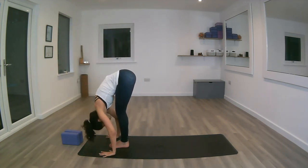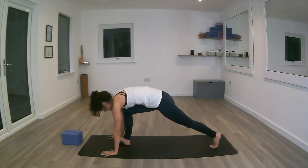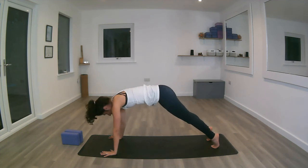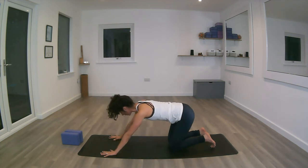Inhale, stepping back with the left foot. Exhale, both feet back, hips up into down dog. Inhale, moving forward with the chest into plank — squeeze the core, squeeze the thighs. Exhale, the knees down, the bum back, forehead to the mat.